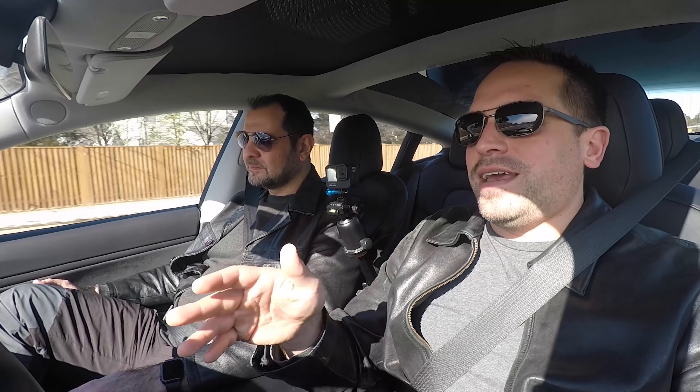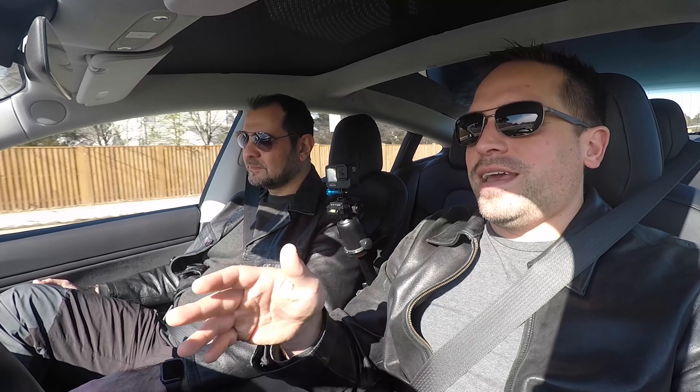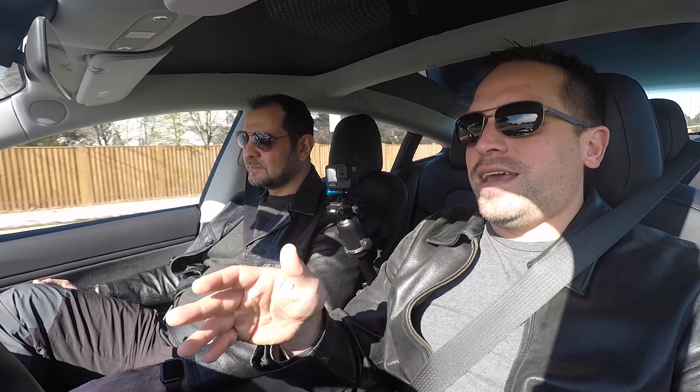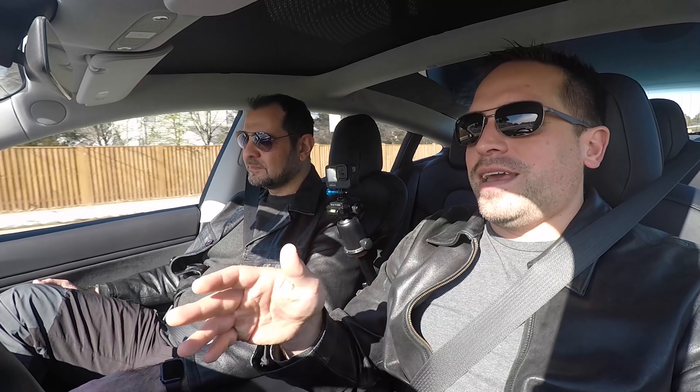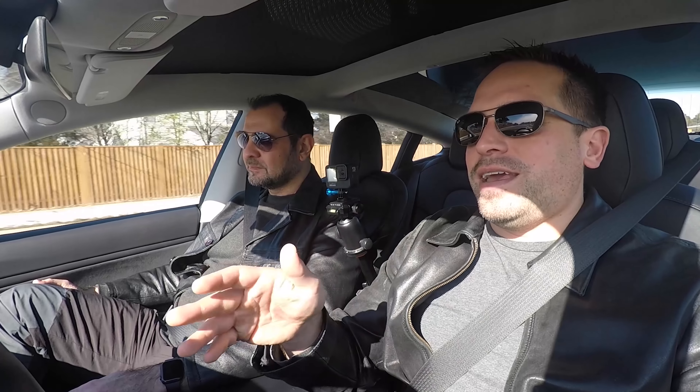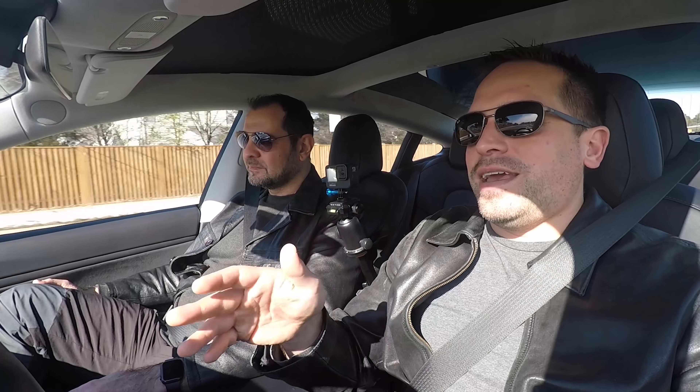That was great timing. We have an unprotected turn — let's see how it does. It's going a little slower. I added a little accelerator at the end; I didn't add as much as I should have, but I sent that in because that's another situation where it just needs to go.